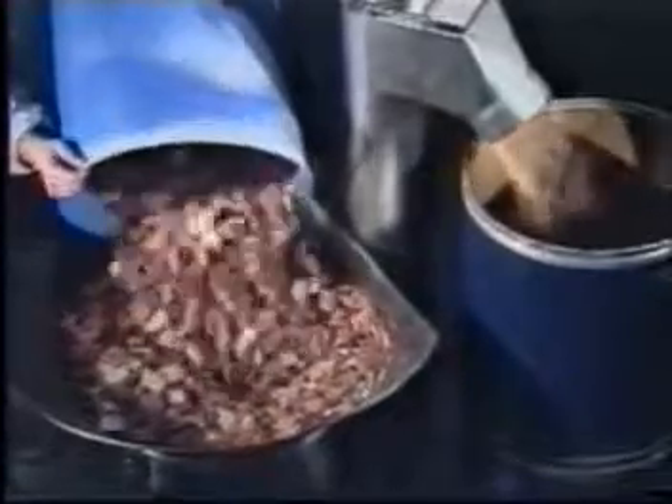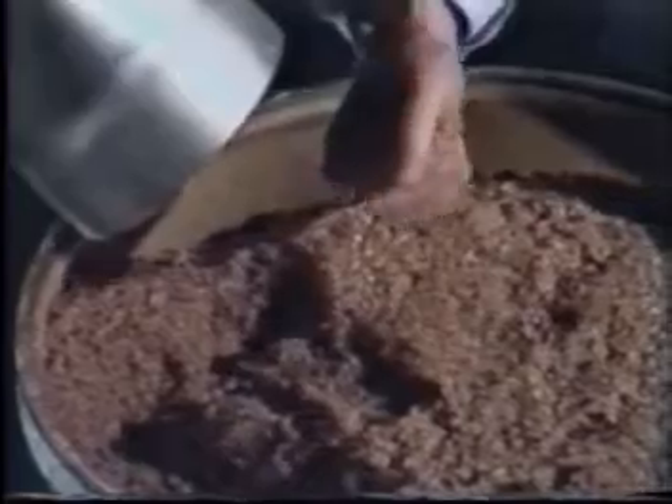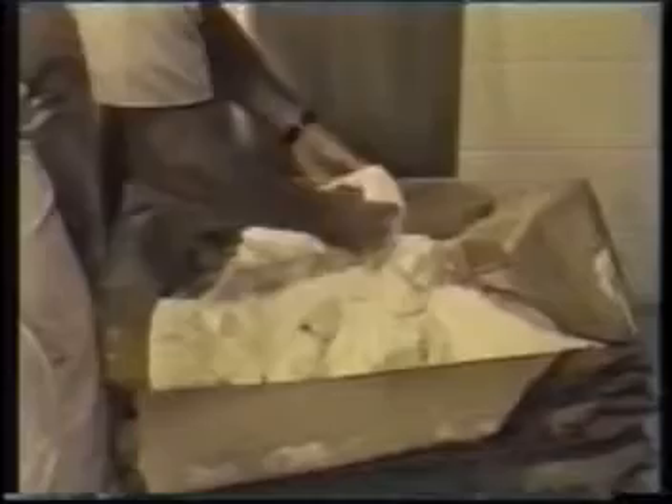The ES4 is also excellent for breaking up coarse products to improve fine grinding efficiency. A 50-pound block of sugar is no challenge for the ES4 and emerges as a free-flowing powder just like the day it was first packed.